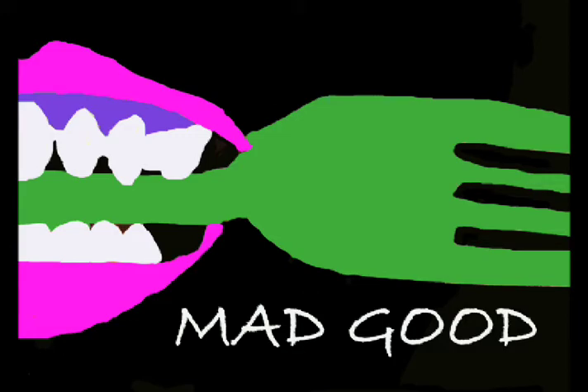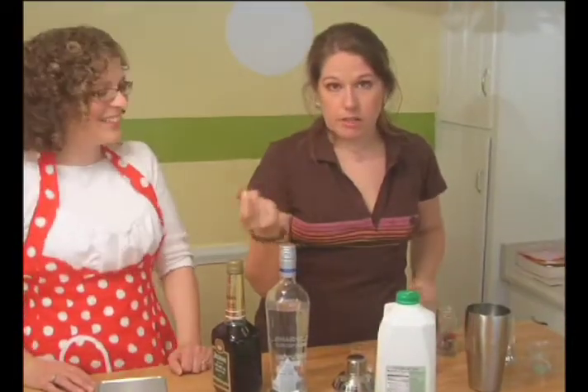Mad Good! Can you bake a pork chop? Can I bake a pork chop, right? Is it a bean? What is it? I mean, I don't know.